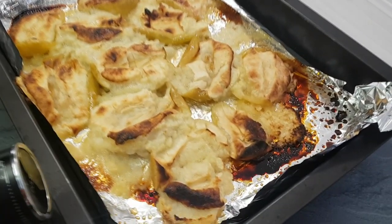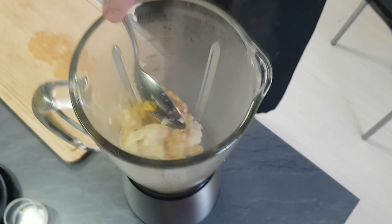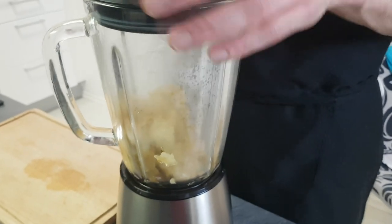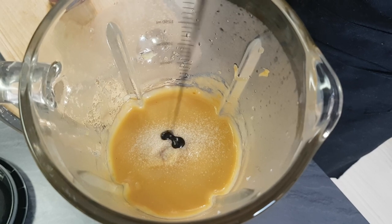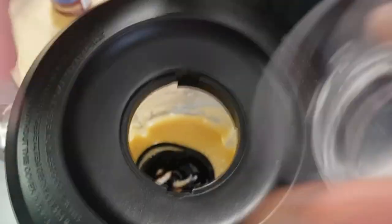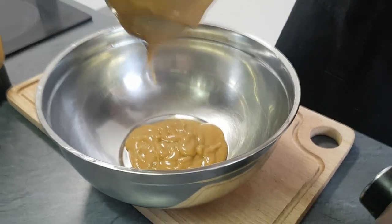My apples are caramelized now, so I take them out of the oven and put them inside the blender and blend for a few minutes until you get a nice puree. I season it with salt and balsamic vinegar. Always check your seasoning and adjust the taste depending on the apples you use. Then I pass everything through the chinois and my burnt apple puree is done.